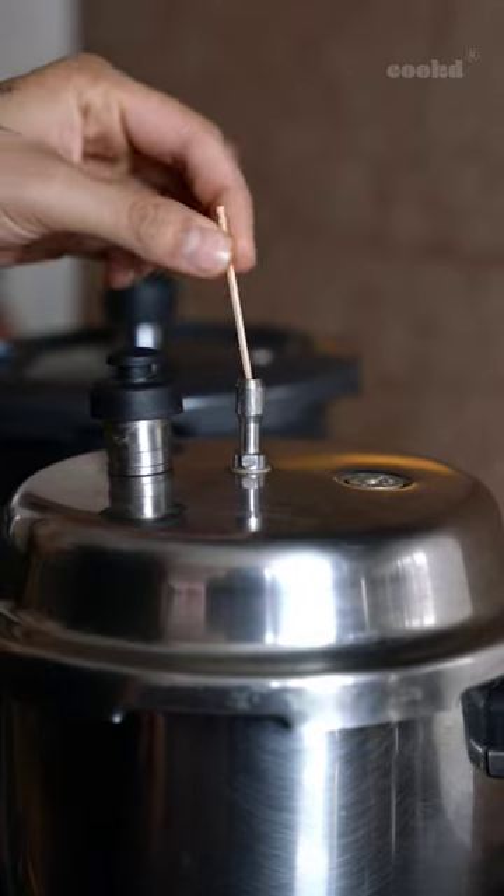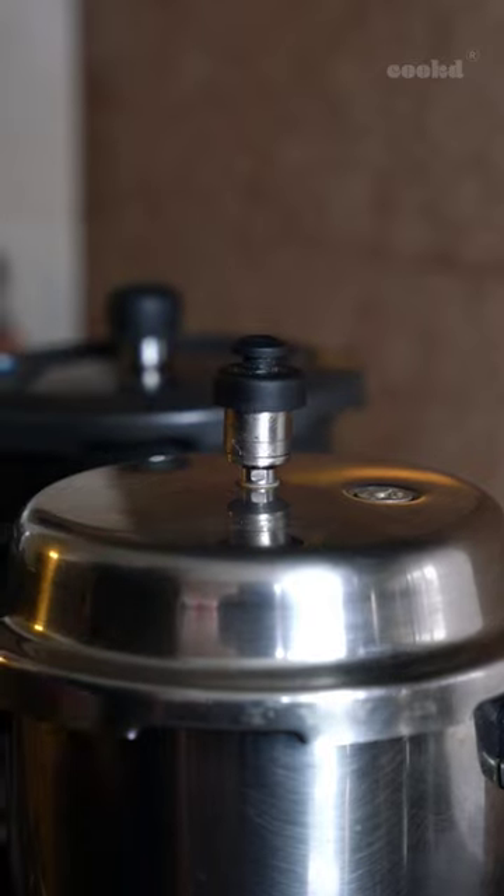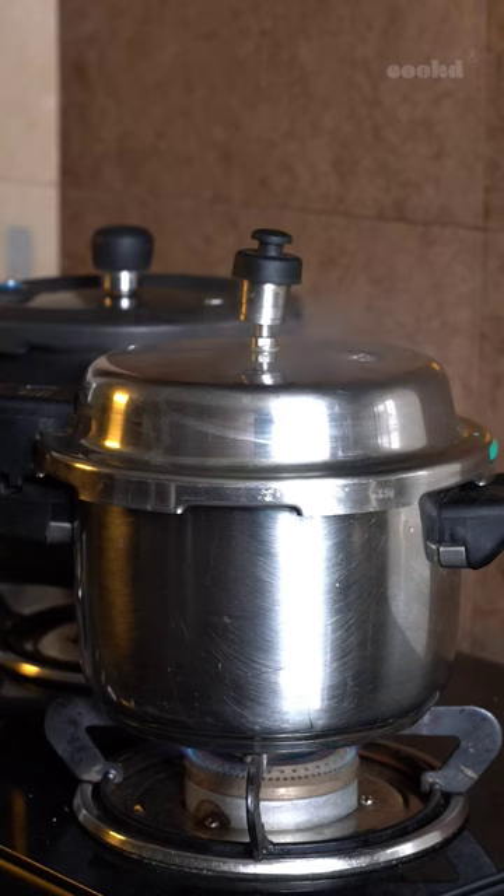This is the steam vent. Ensure there is no blockage in it, and the weight helps build up pressure inside the cooker which releases automatically when it reaches a certain level.